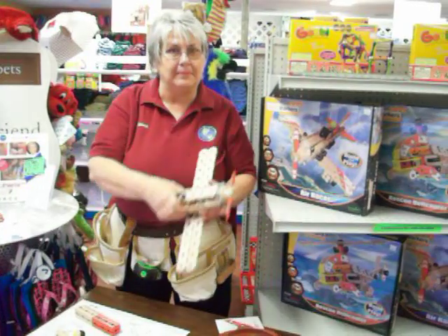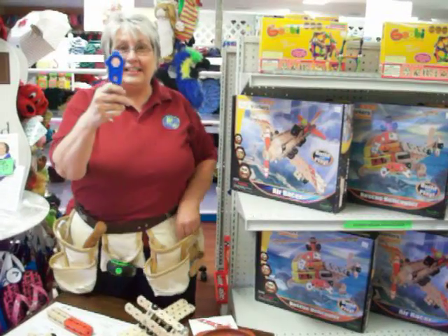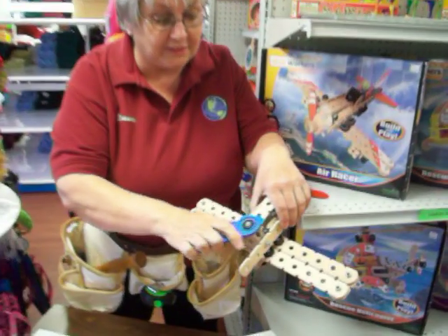What I like best about this product is I don't need these big old tools. I just need this little thing, and it comes with the kit. This is what tightens, and this is what loosens everything.